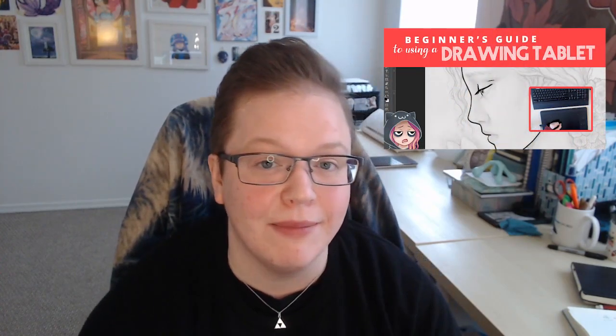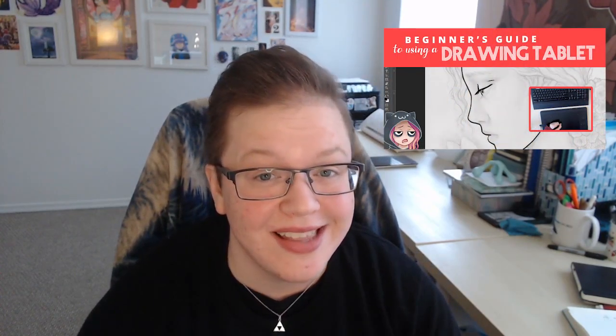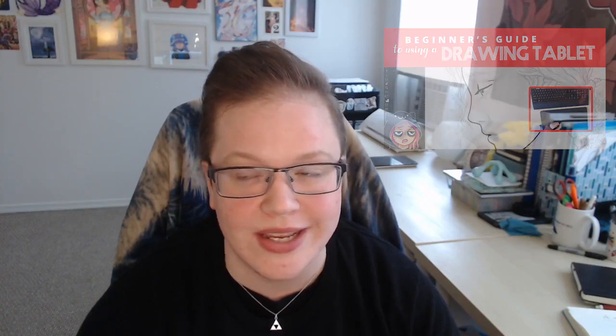Hey dream chasers, it's the guy who took over JC's channel, and today I'm going to answer your frequently asked questions about drawing tablets. I made a video called the Beginner's Guide to Tablets, and almost two years later I'm still getting questions about it, so this video is long overdue. Quick shoutout to all my lefties.